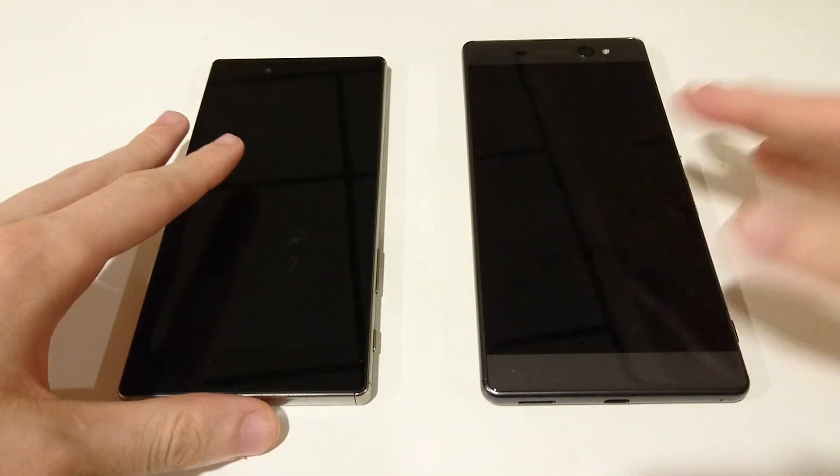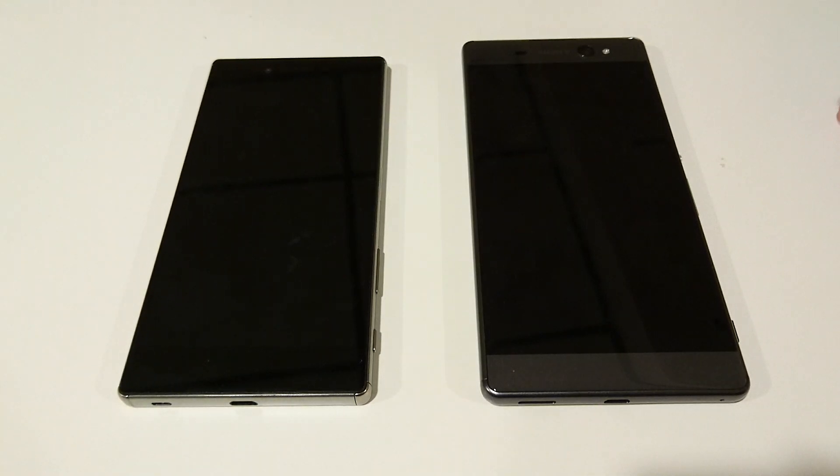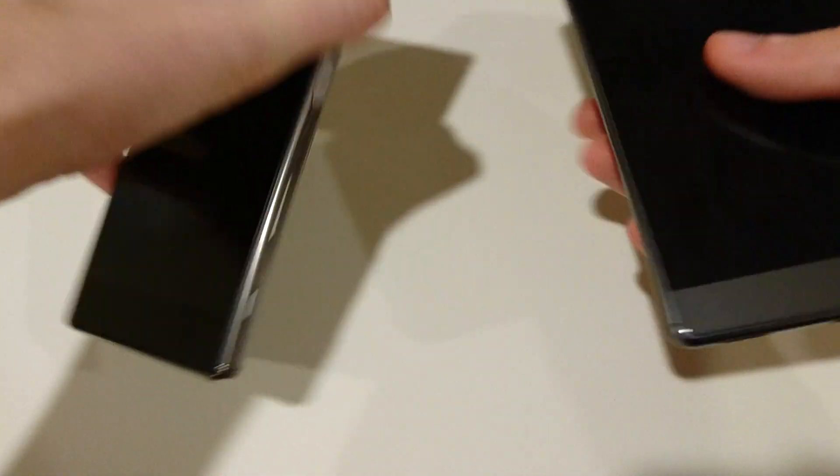Hey guys, so we're going to be doing a speed test and spec overview of the Z5 Premium versus the XA Ultra. I'm just going to start off by powering both these on at the same time.